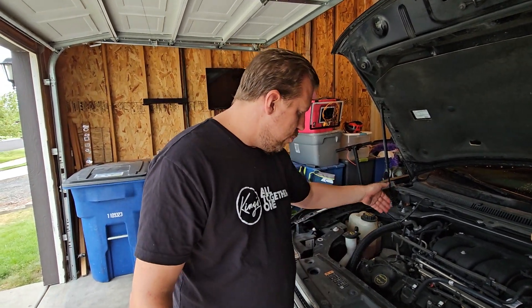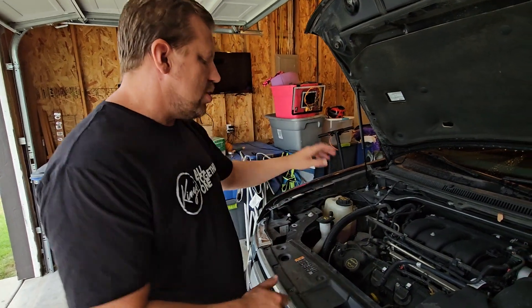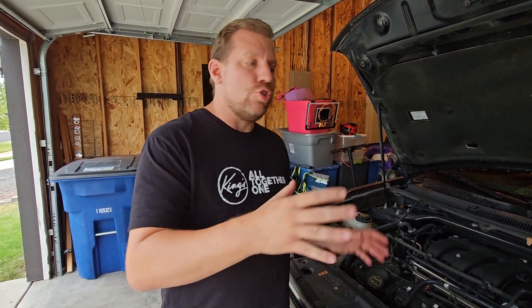It's a twin independent variable cam timing, so you've got independent variable cam timing on both the intake and the exhaust. On this particular engine it's only port injected — not direct injected. But that's not really the fatal flaw of this engine. Some have described this engine as 'stay away from' because there's one particular issue on the transversely mounted Duratec V6s, and I'm about to explain to you why.